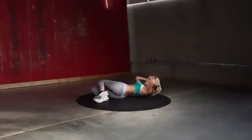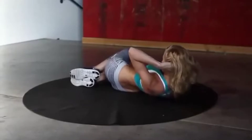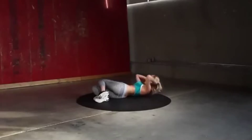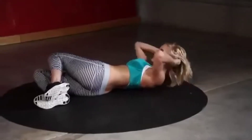You'll really feel those obliques working. 20 seconds, and then we're going to start it all over again — back into those reverse crunches.